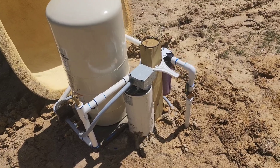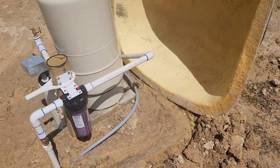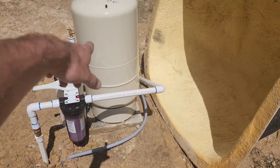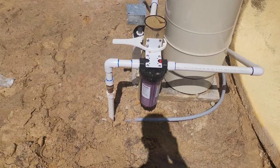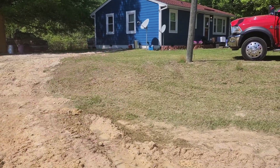I'm showing y'all an overview of when we have to put everything out here at the tank — basically go out of the well, into the tank, back here, through a filter, got my valve, and then I trenched it over here. Trenched it right into the side of the house.